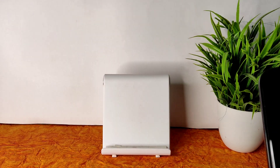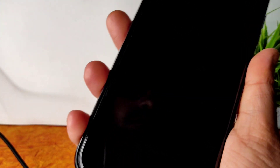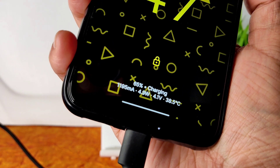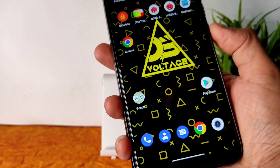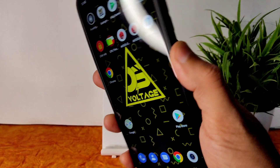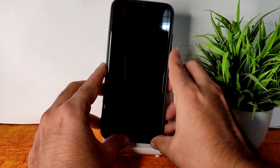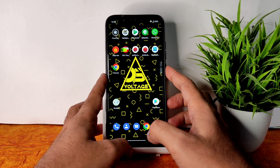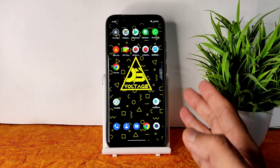Let me show you the charging animation — it's working fine, not too slow or too fast. Now for the fingerprint unlock: just a single tap and it unlocks very quickly. Face unlock is also available and very quick — it's so fast to unlock your smartphone on this Voltage OS latest build for Redmi Note 7 Pro.